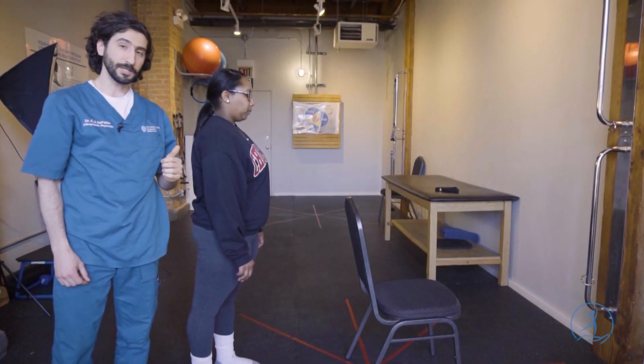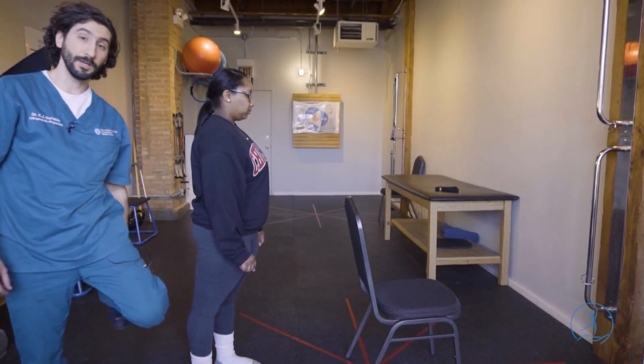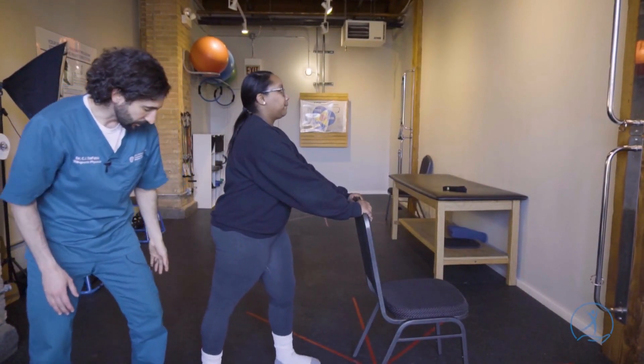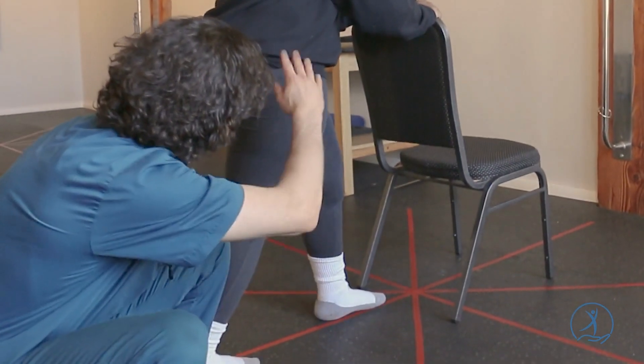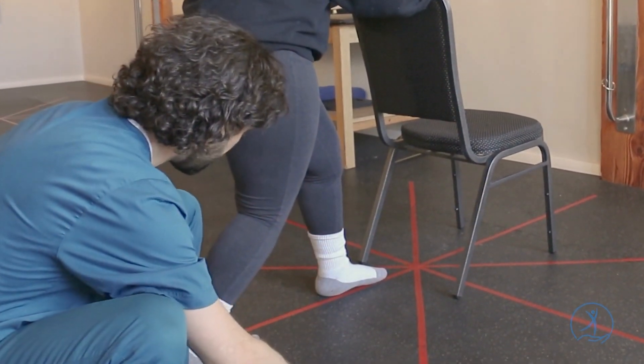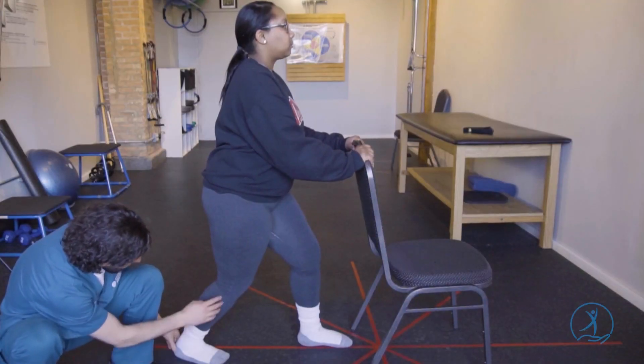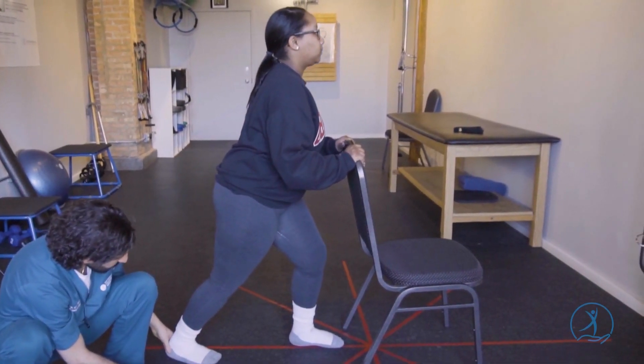The second stretch is going to be for the calf muscles as they go closer to the ankle. We're going to get in that position one more time. You're going to get into a little bit of a squat position this time, keeping the heel on the ground. And then as the heel stays on the ground with the knee bent this time, drive your body weight forward.